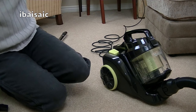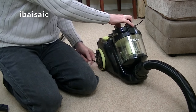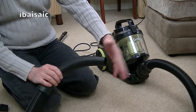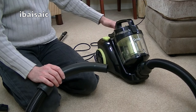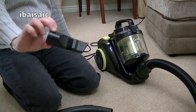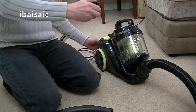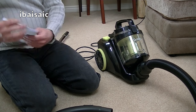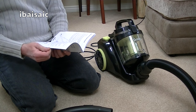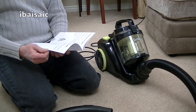Not too noisy at all, really. Let's have a quick go of the suction. You know, it's not bad — it's not great, but it's not bad. There's no onboard storage for that small nozzle; some budget cleaners have a little slot in the back, but it doesn't look like there's anything on this goblin, so that nozzle is likely to go missing.